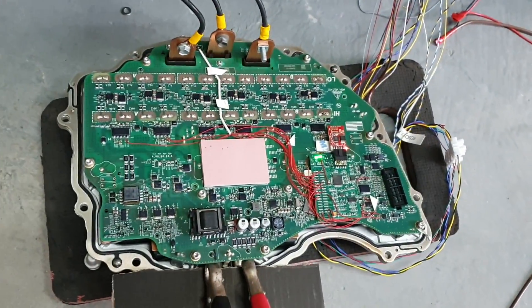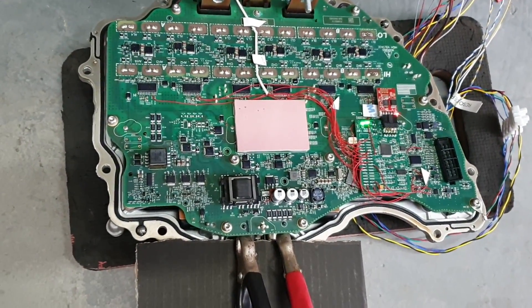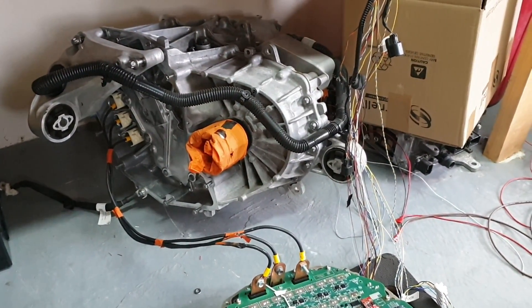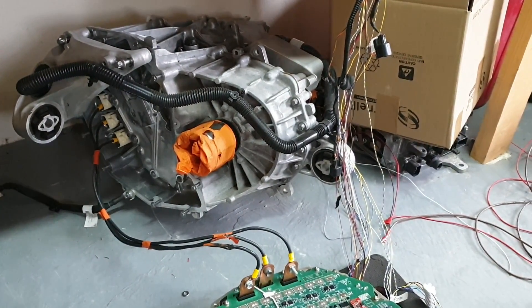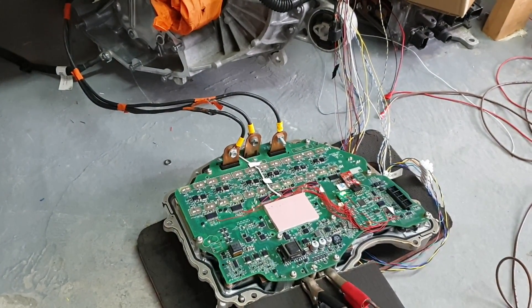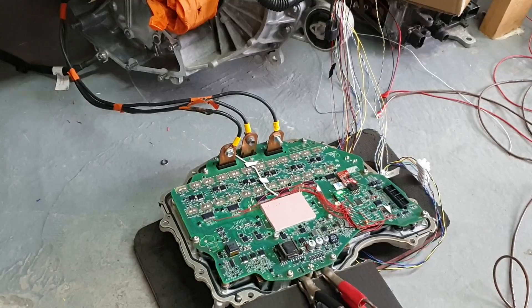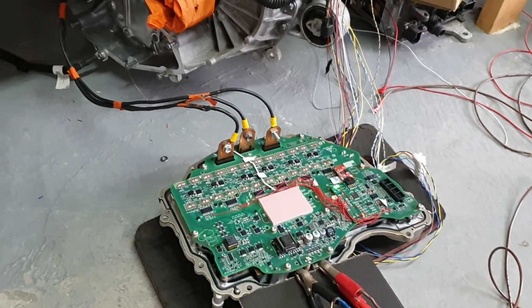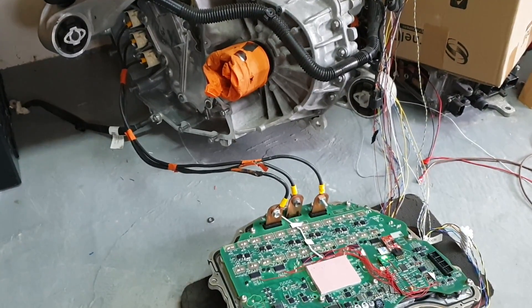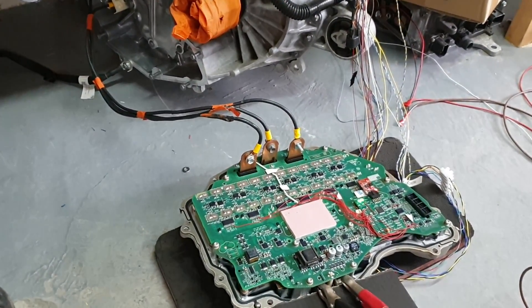This is it folks — first time here that I have run our Model 3 drive unit with its own inverter in full closed loop mode. So we're reading the resolver, getting our position, and controlling our currents.